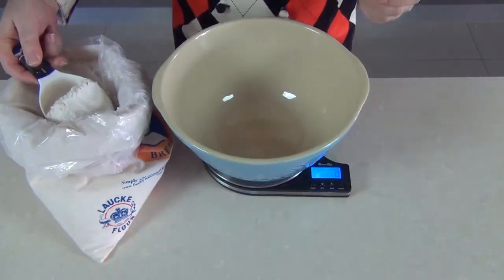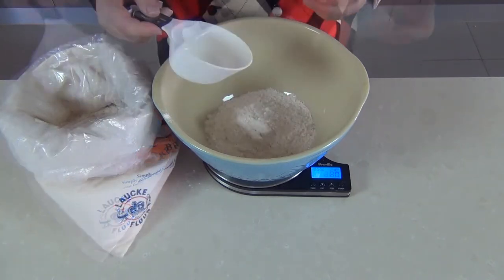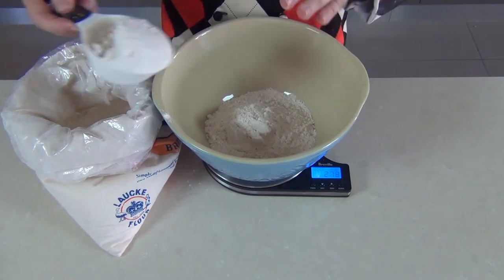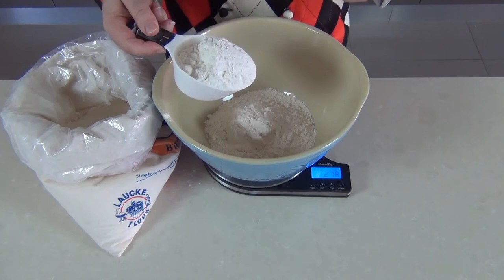One of the most important things when you're making bread is to weigh your flour — don't use cups guys. The difference between one cup and the next can be so different; it's not a great way to make bread. If you compact it in it can be very heavy, and if it's loosely packed it can be up to 20-30% different.